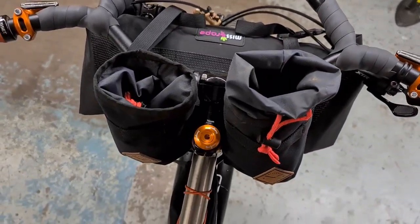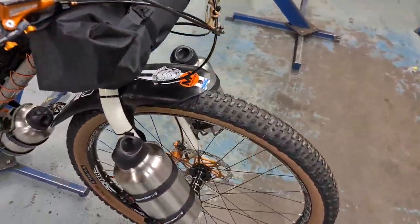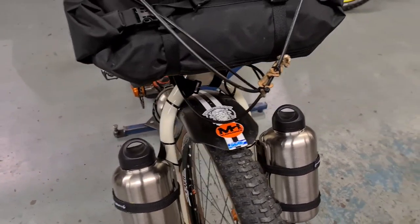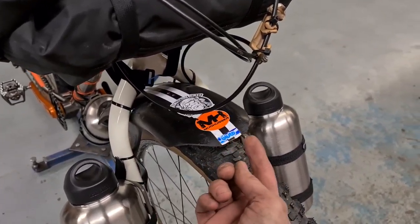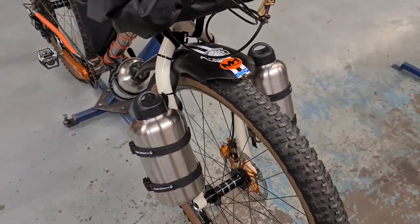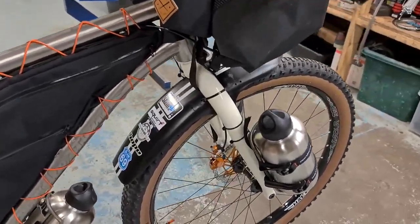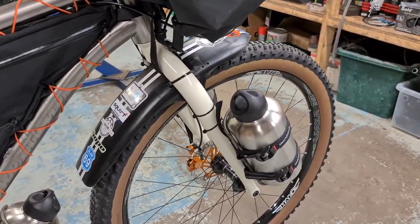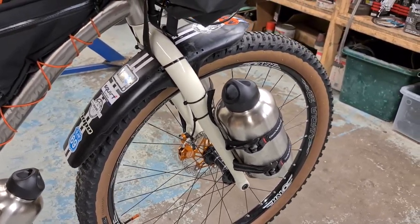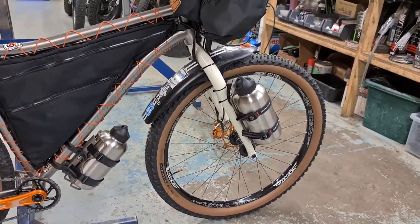I run a Mudhugger front mudguard all year round. I've slightly trimmed this one down because I run an Edna front tire and it just clips the front of the Mudhugger, so I trimmed it off — and while I was doing it I made it look a bit more speedy. I run a rigid aluminium Salsa Bear Paw front fork which has got mounts on it. It's not the lightest fork but it's strong and it will be carrying quite a bit of weight — plus I already had it.